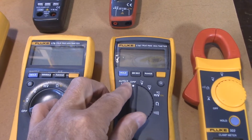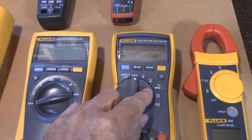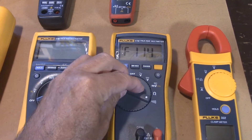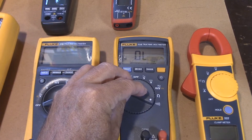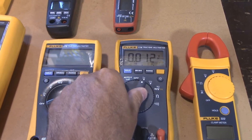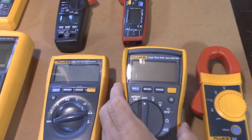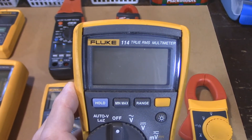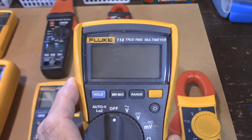It also has alternating current, direct current, millivolts, ohm test, and if you just want to check whether a wire is solid or broken, it's got a little beeper where you can check continuity as well. So the Fluke 114 is the best meter on the market that you can buy today.